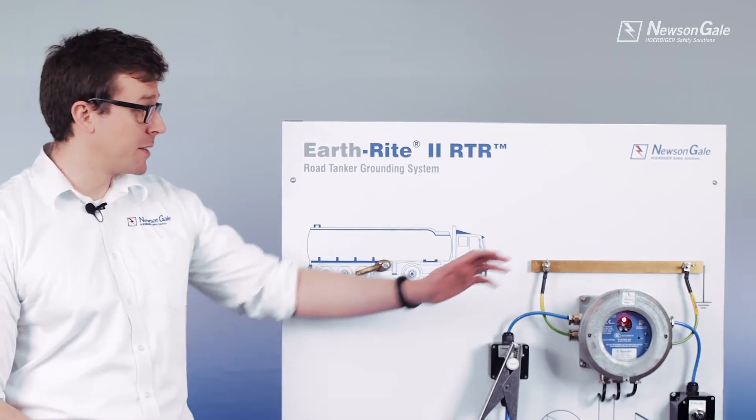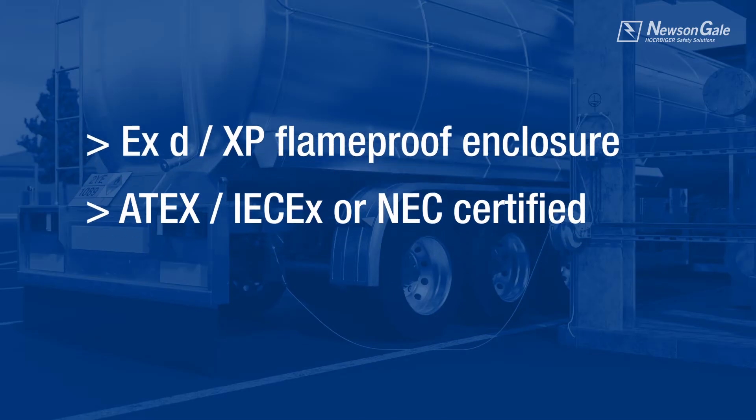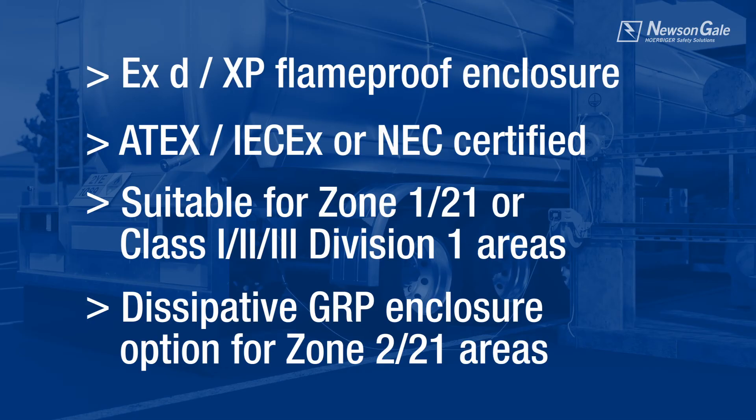The RTR is supplied with an EXD flameproof enclosure which is certified for ATEX, IECEx, or NEC required areas. The enclosure is certified for installation in Zone 1/21 or Class 1/2/3 Division 1 areas. A dissipative GRP enclosure for Zone 2/21 areas is also available.